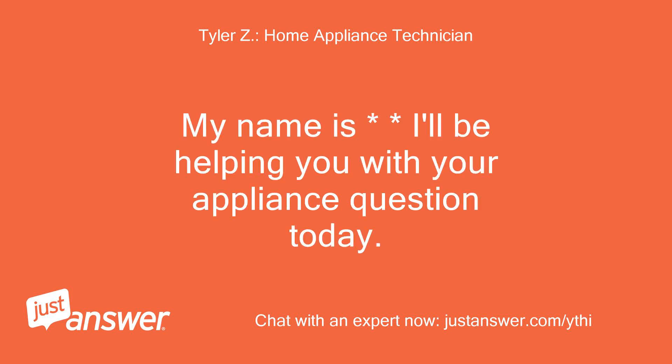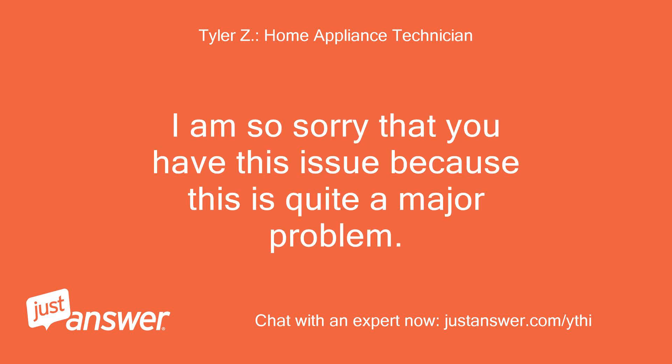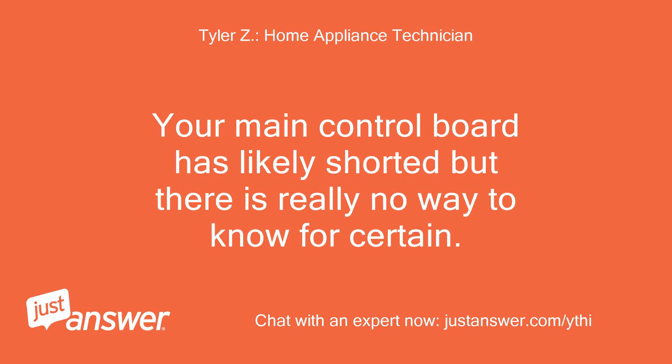My name is Tyler. I'll be helping you with your appliance question today. Please wait a few moments while I review your question. I am so sorry that you have this issue because this is quite a major problem. Your main control board has likely shorted, but there is really no way to know for certain.